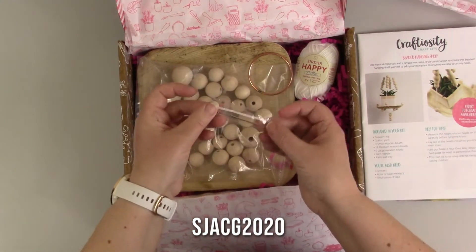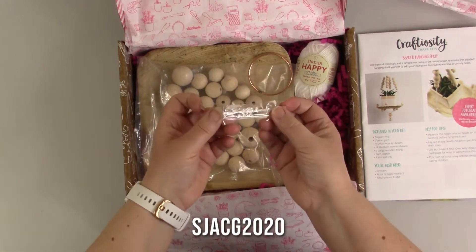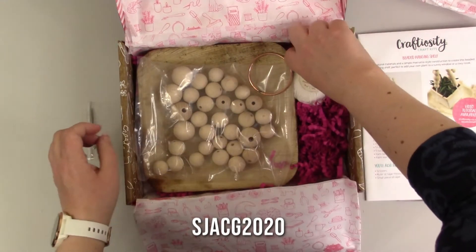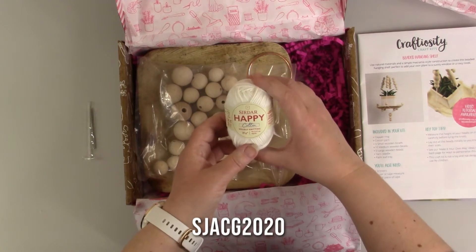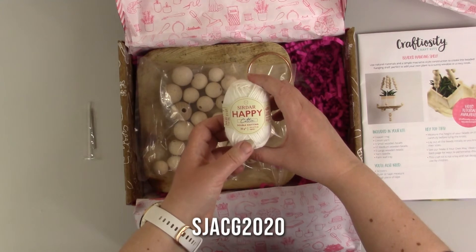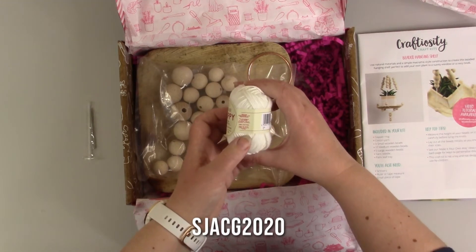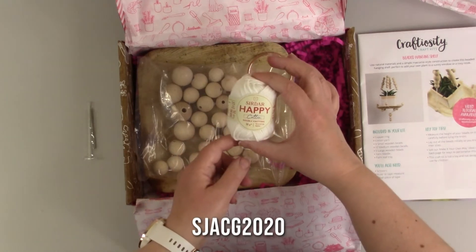So we've got the needle — it is inside there, protected, not sticking out anywhere, which is quite cool. We've got our little cotton. This is double knitting — Sada Happy Cotton Double Knitting, 20 grams, which is approximately 43 metres or 47 yards. It's 100% cotton. Cute little ball, isn't it?